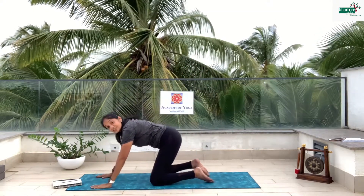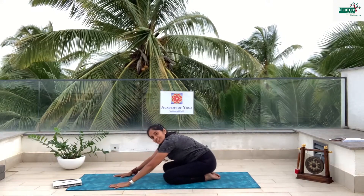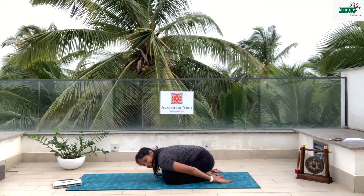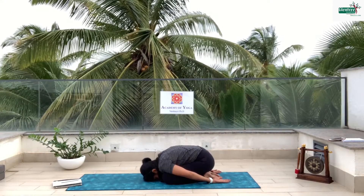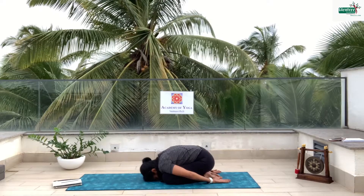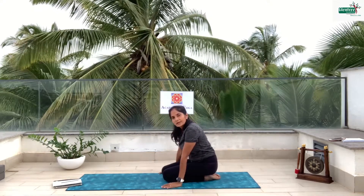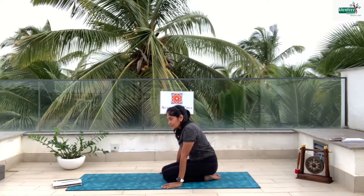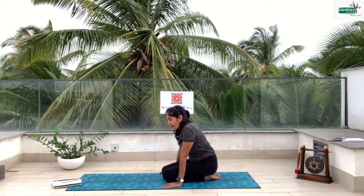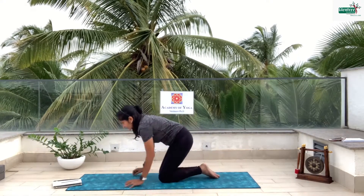Come down into your child pose. This is called child pose because all children like to stay in this posture. Breathe in, exhale. Stay in that posture: 5, relax your body, 4, 3, 2, 1 and down. Breathe in, breathe out and relax.